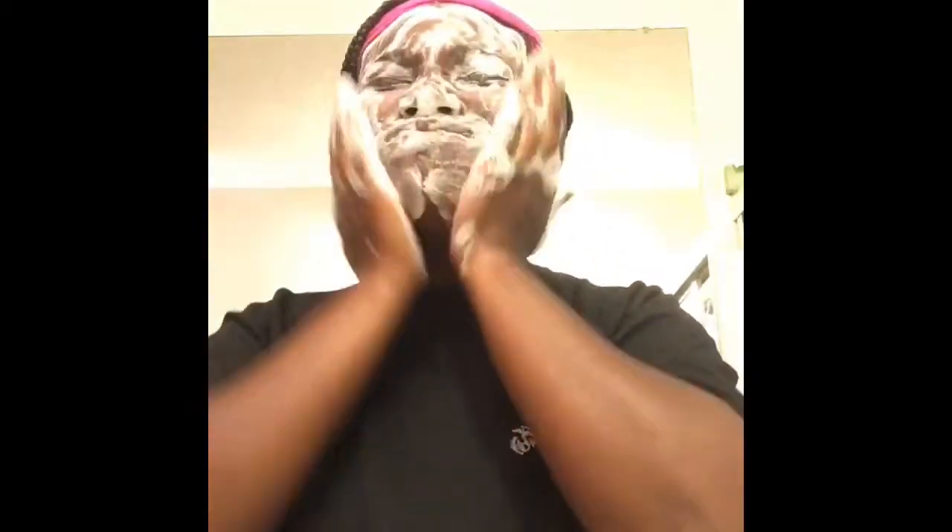You just wet it and rub your hands — see how sudsy it's getting? A little goes a long way. Just lather your face and scrub. I am using my hands, but whenever I'm washing my face, I make sure after I use everything I always wash my hands. I keep constantly washing my hands — that's very important. Always wash your hands before you touch your face because your hands are one of the places that picks up bacteria the most.